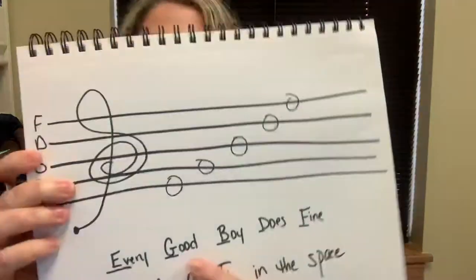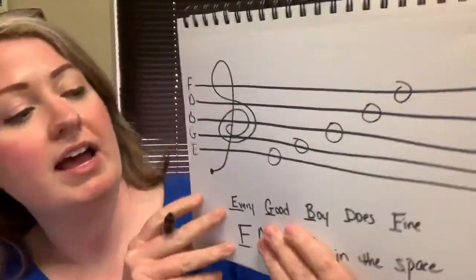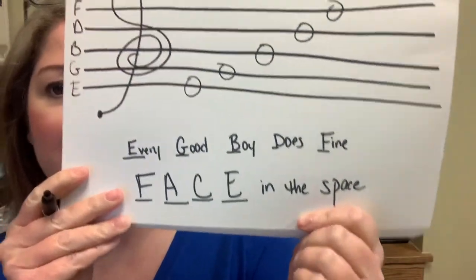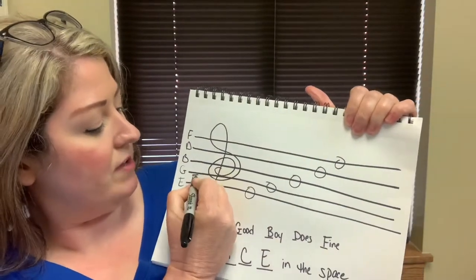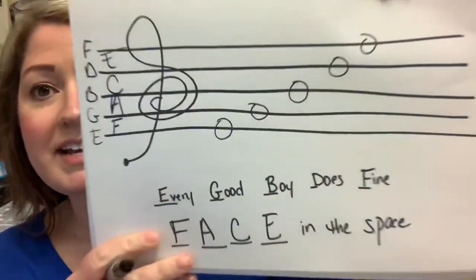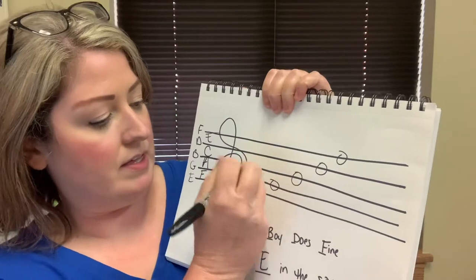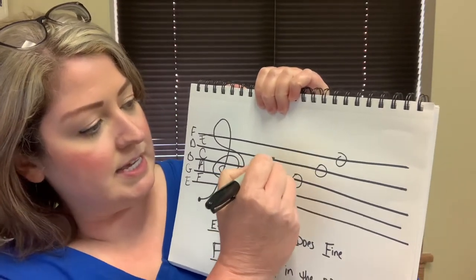Now, for the spaces — we've got all the line notes, but what about the spaces? In the spaces, we say face in the space, and that is right here: F, A, C, E. Face in the space. Here we have F, A, C, E.